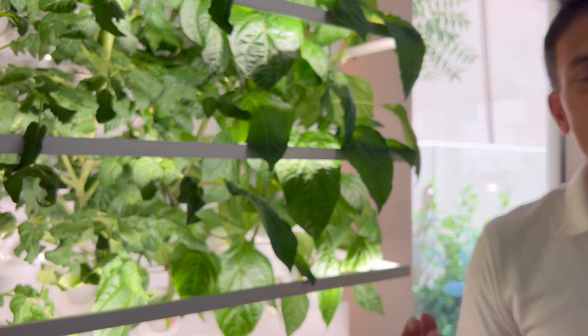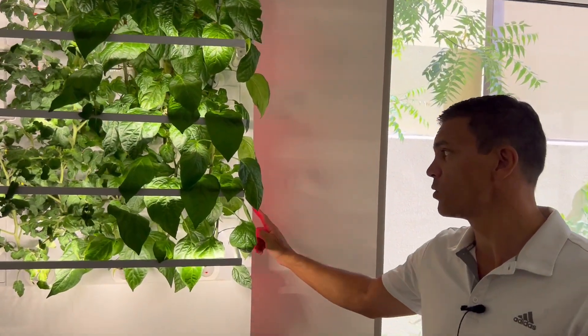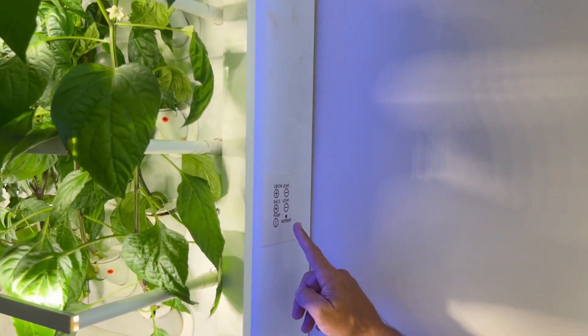The HydroArtPod makes it easy for you to grow because you don't have to think about anything. The app tells you whenever you need to do something like add water and plant food, so you get a notification on your phone. If you want to take manual control you can do so via either the app or via the physical control panel here.